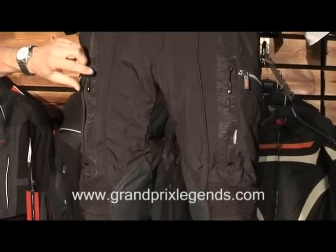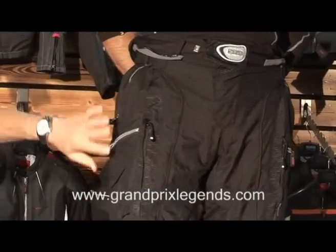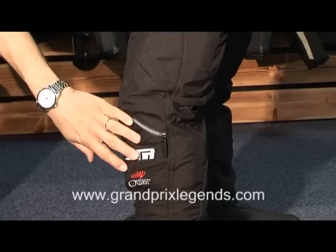If you look at it, first we have the ventilation in the front. We have pockets — one here, one on the side, and also one down here, which is really good for road tolls.